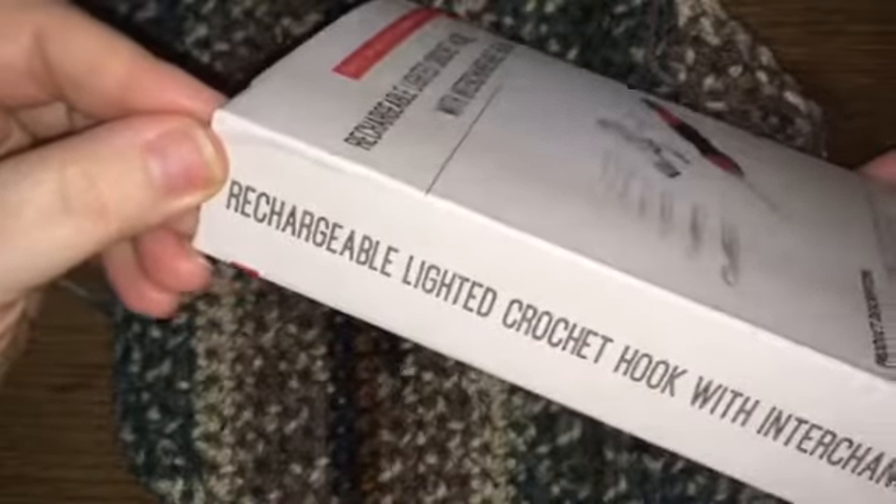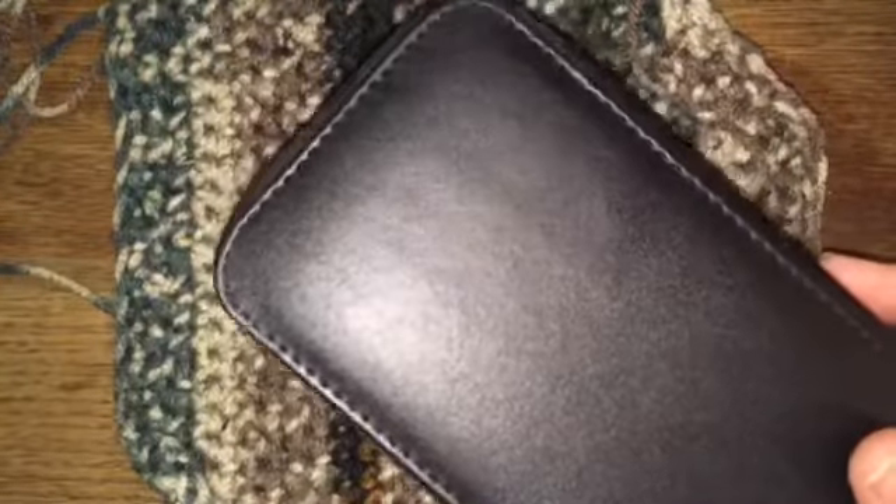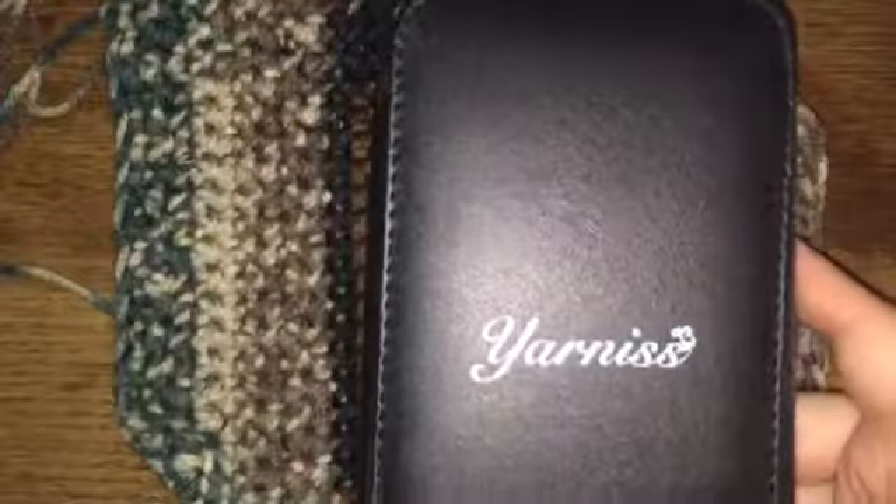It's a rechargeable crochet hook, easy to charge, easy to use, with an on/off switch. It comes looking like this, and the case is inside. This is what the box looks like. It comes with a little plastic wrench. I'll open it up so you can see — the case is labeled 'Yarnsy,' which is a basic black case for the crochet hook.